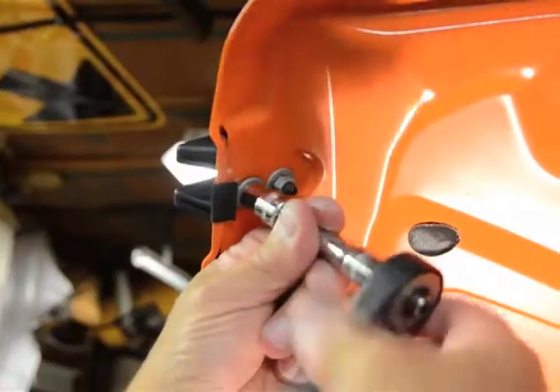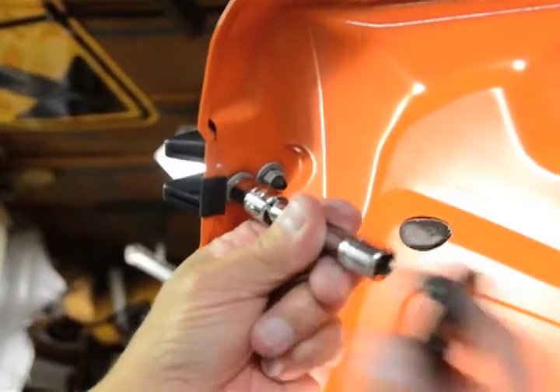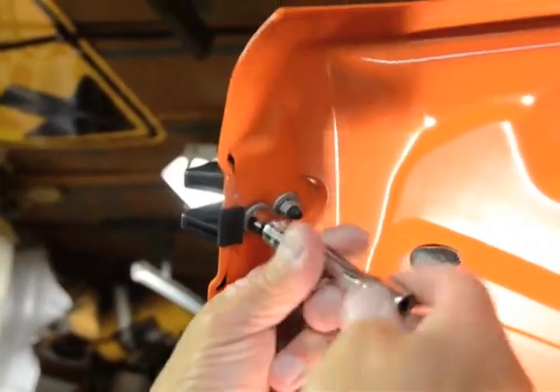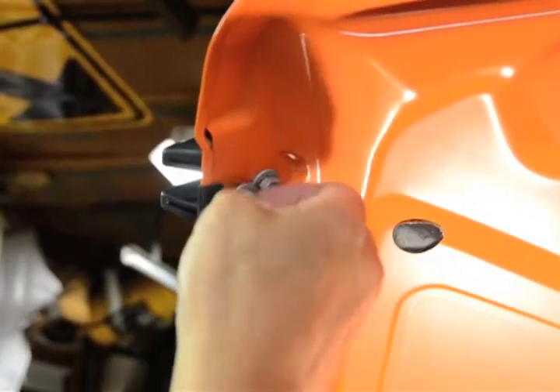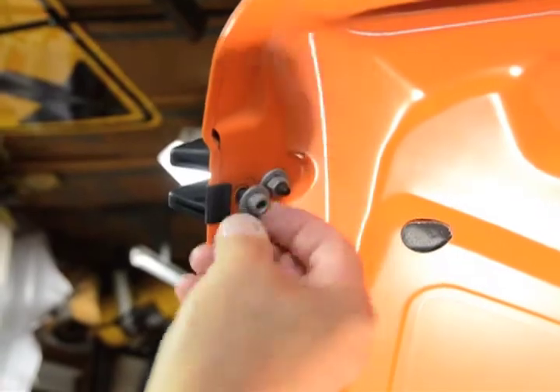From here, we will switch to the upper catch. This one is easy to remove, requiring only two 10 millimeter nuts. Once removed, remember to also wipe down the outside of the hood to have a clean working surface to install the new catch.